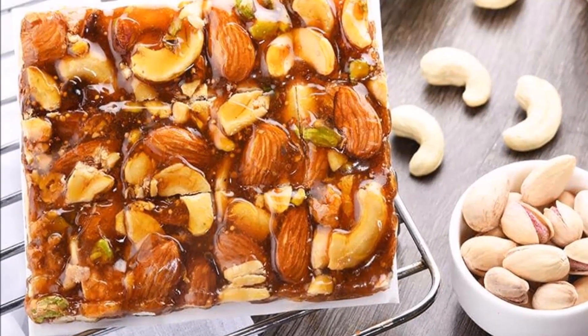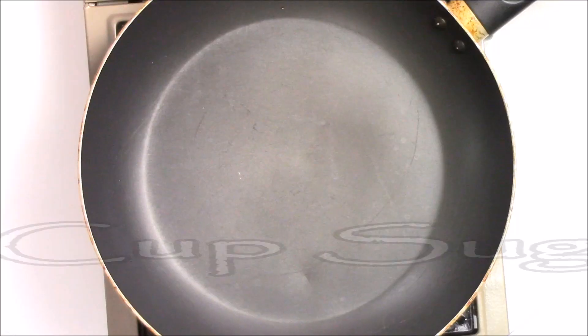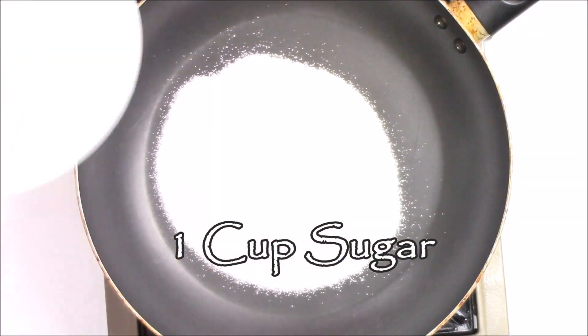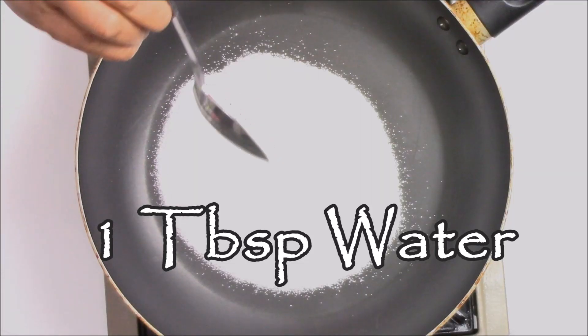Hello friends, welcome to my kitchen! Today I am making very famous mixed dry fruit chikki. First I am taking one bowl of sugar and in this sugar I am going to add one tablespoon of water — just one tablespoon of water. You don't need to add too much water.